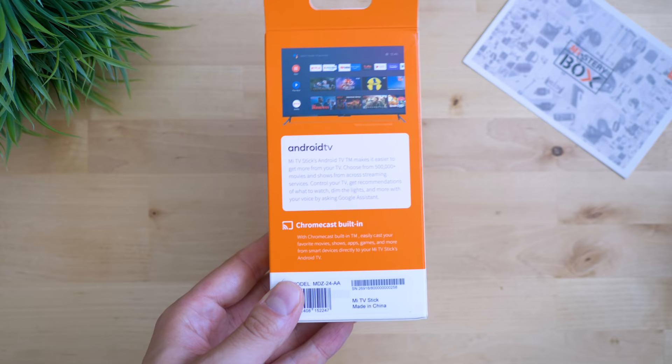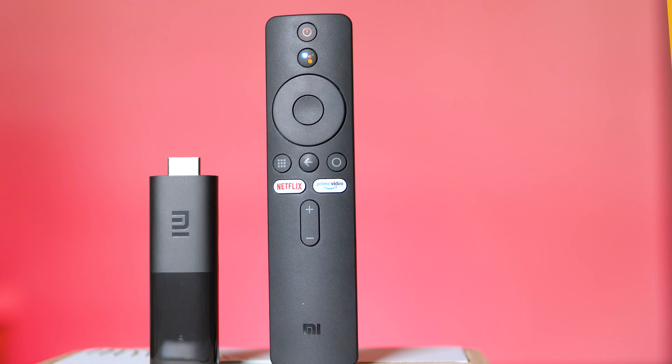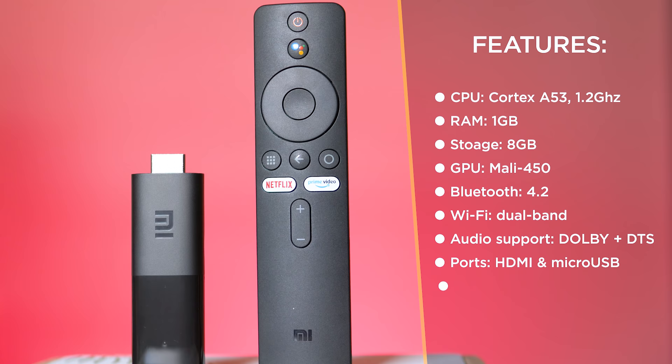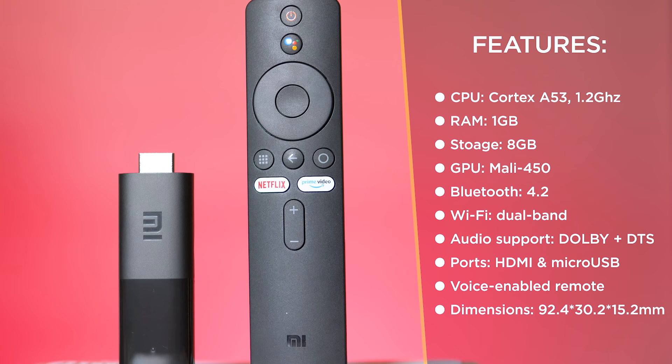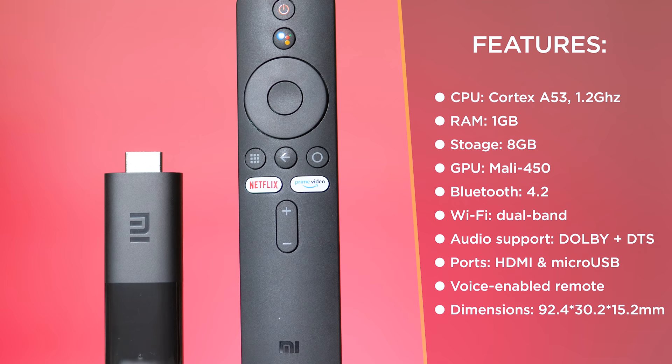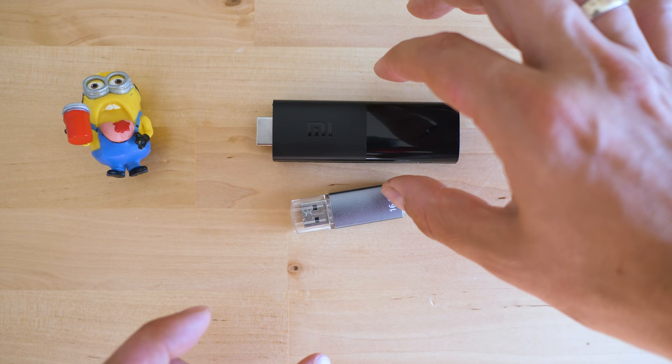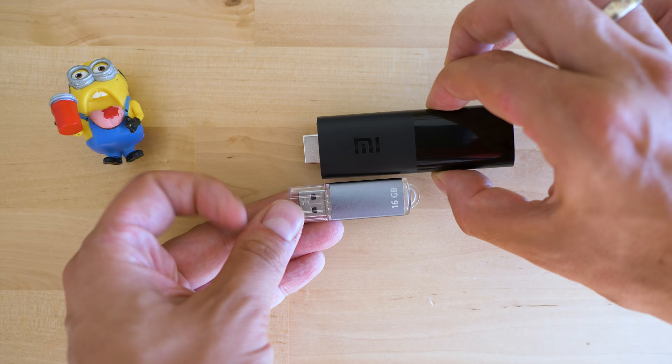The box advertises the major key points: Full HD support, Google Assistant, Chromecast, and more. On the specs side: a Cortex A53-based processor at 1.2 GHz, 1 GB RAM, Mali 450 MP graphics, around 8 GB storage, dual-band Wi-Fi, Bluetooth 4.2, a micro USB port for charging, and Dolby and DTS support. There are no other options for physical connection of peripherals unless they use Bluetooth. It's designed to be as small and compact as possible — not much larger than a flash drive.